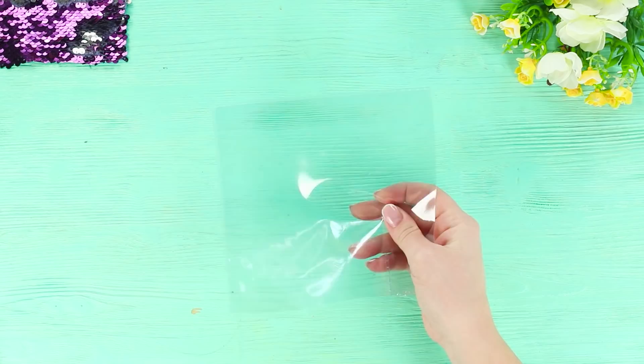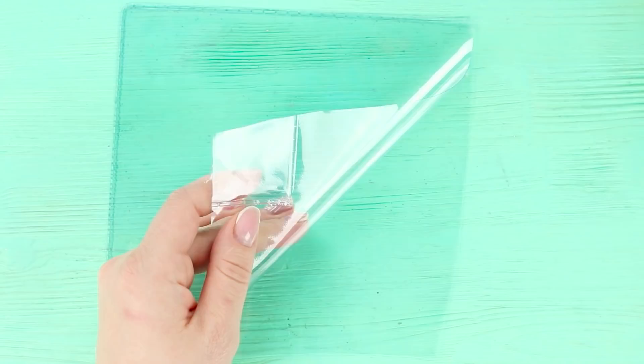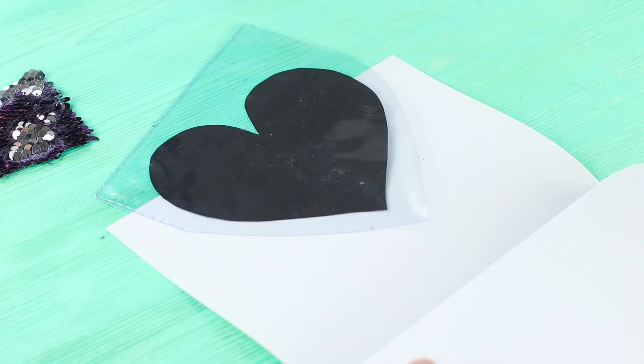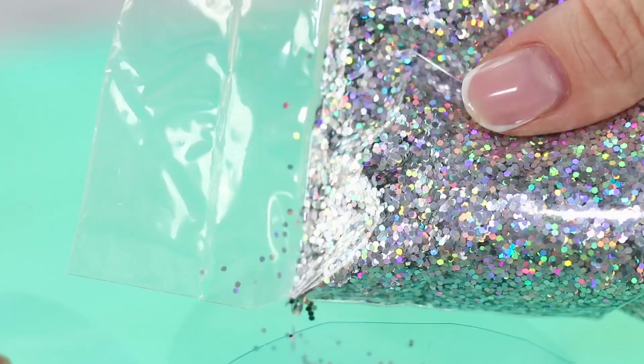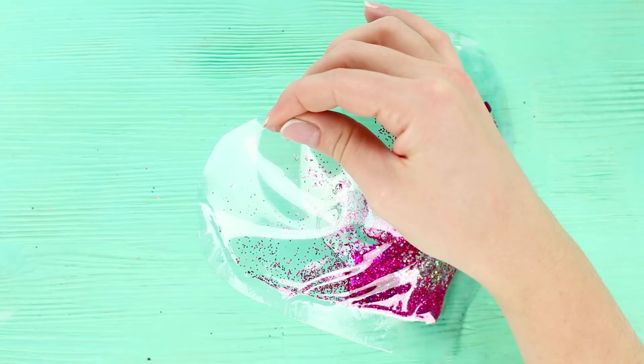Now take a thick plastic file folder. Print a heart on paper and get some glitter. Cut the heart out and put it inside the file folder. Cut the plastic in the form of the picture. Through a layer of paper, seal the edges using an iron. Take out the template, pour the glitter, and using a pipette, fill the heart with water. Seal the remaining hole. The result is a shiny, stress-relieving heart.